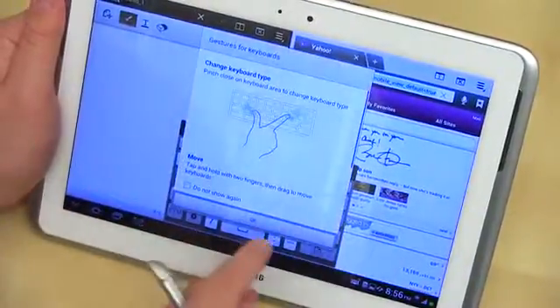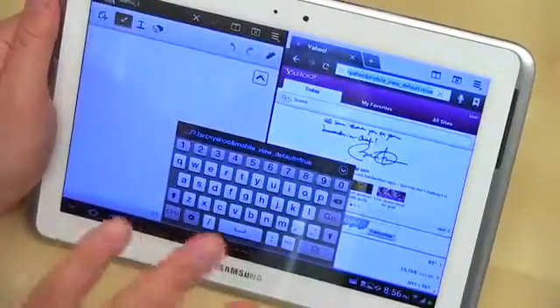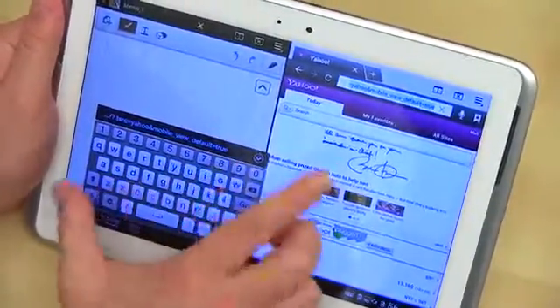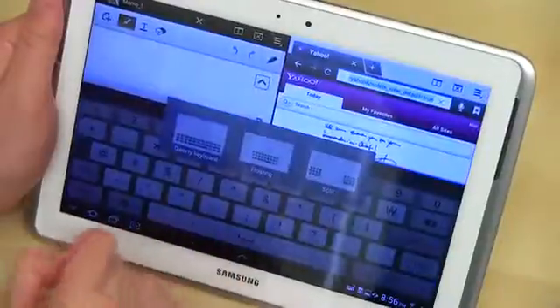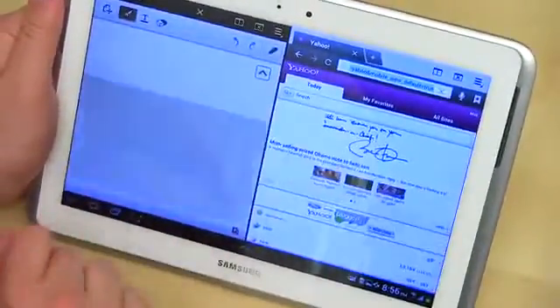Let's go ahead and open up a new site. The keyboard can expand or contract based on your desire just by doing a little pinching. I can expand it — and I can go and select full QWERTY. I can pinch back and select split — really anything that I want.